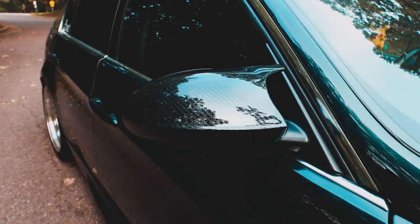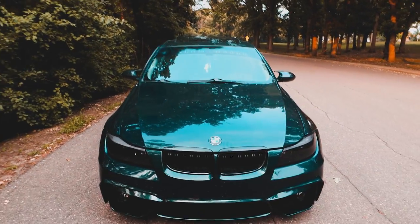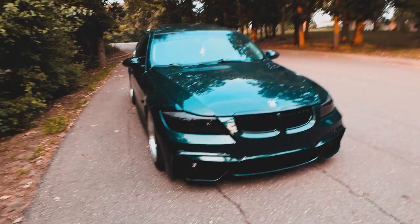What is up guys, you asked, you shall receive — they're finally here: the M3 style mirror caps for the E90. Oh my god, I'm not gonna lie, this made a huge change in how the car looks and I love these.